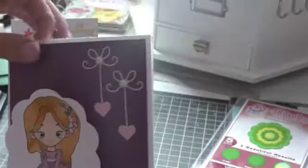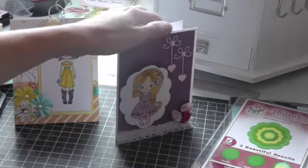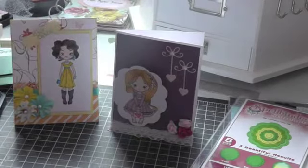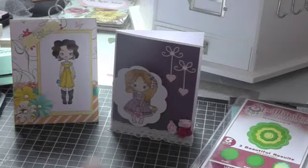Go check out Little Blue Button Stamps — she has amazing prices and great customer service. I'll leave all the information below. Hope you guys all have a great day. Talk to you guys later. Bye.